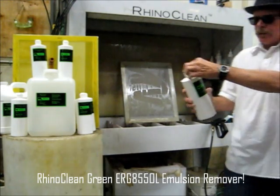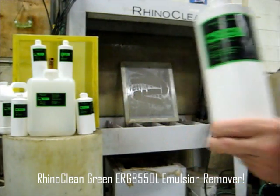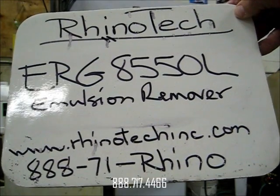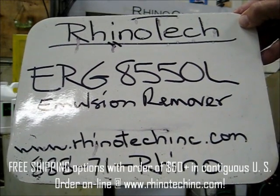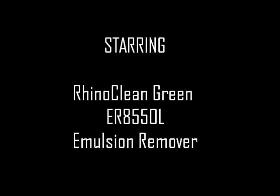What we were using here was the ERG 8550L. These are all available at Rhino Tech — 888-71-RHINO or www.rhino-tech-inc.com. Thanks for your time, appreciate it. See you again, bye-bye.